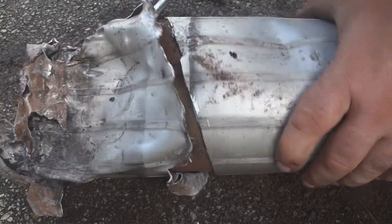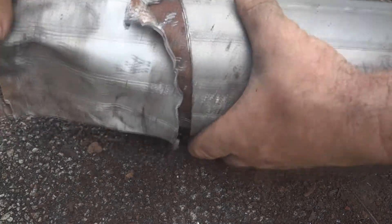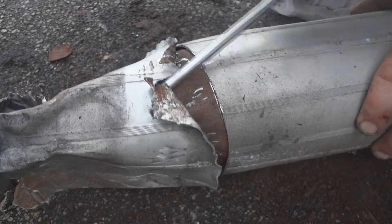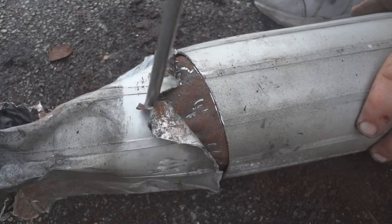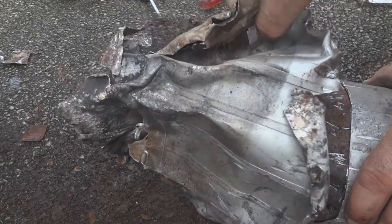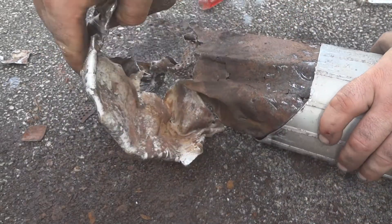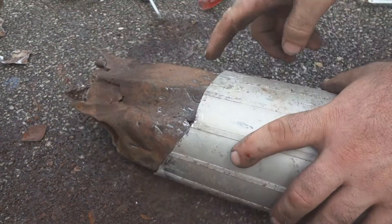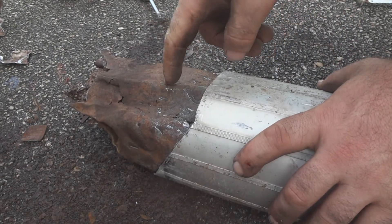Should be about ready to come off — probably because it's so bent up. I'm going to cut through this so we can see inside of it.